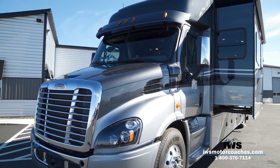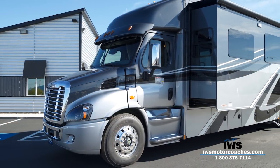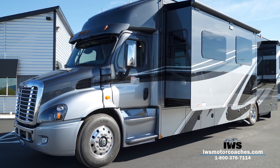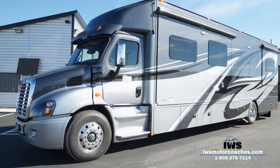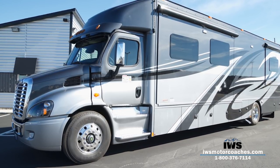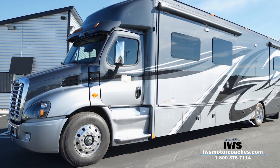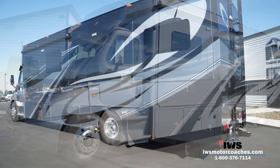You can see quite a bit here on this Freightliner Cascadia 113 — that's been our Signature Series line. We've special-ordered these chassis. It's got the front axle set back 13 inches more than a standard Cascadia, and the hood is also 13 inches shorter. It's got the big Detroit DD13 470-horsepower engine — we'll talk a lot more about the engine when we get back around to the front of the coach.